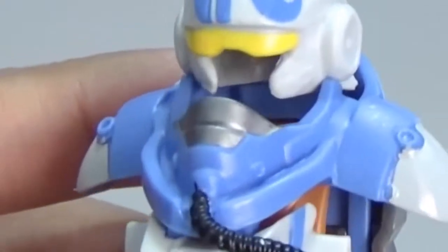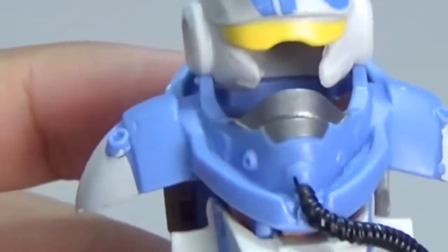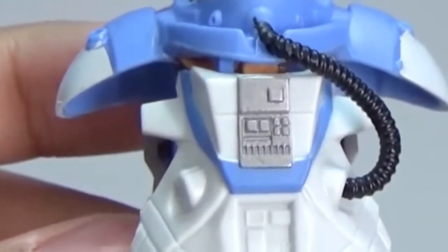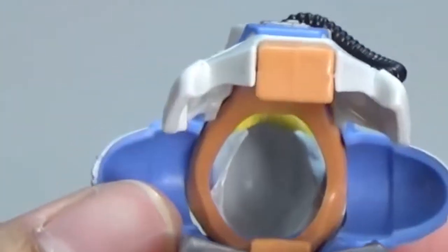Now we move on to his armor. This is his space mission themed armor — it looks cool, and surely he will be protected with this.